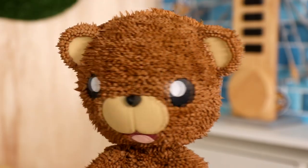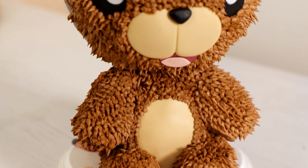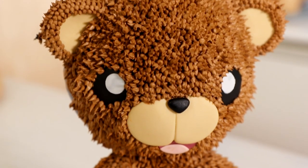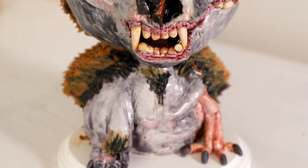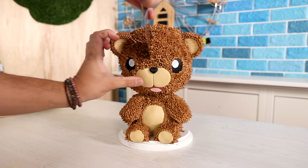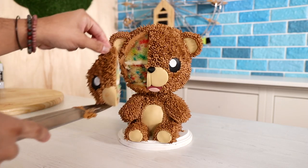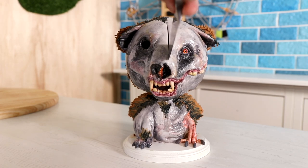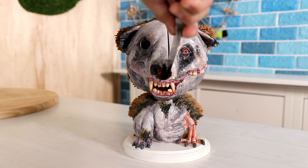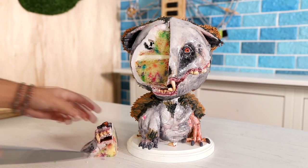Cute and scary teddy bear is complete. What do you think? I love it — I just think it's so cool. Roosevelt. Oh boy. Both sides of you are amazing to me. Now the thing that I like about this cake a lot is that the cute side is created with icing. All of that fur texture doesn't come from me trying to manipulate fondant — it comes from a piping tip, which makes it so much more edible because I like the way that icing tastes. I don't really like the way that fondant tastes.